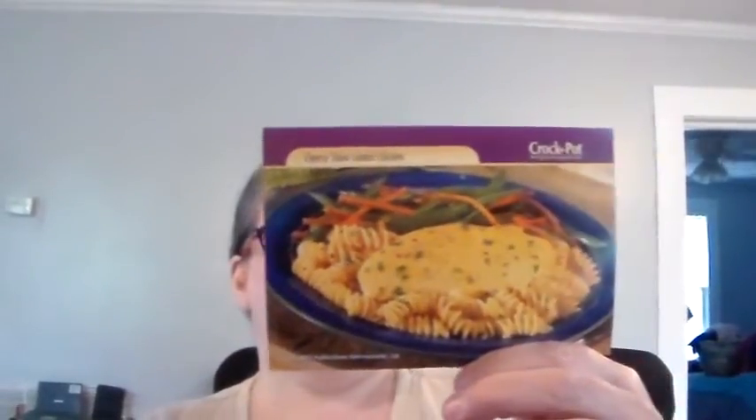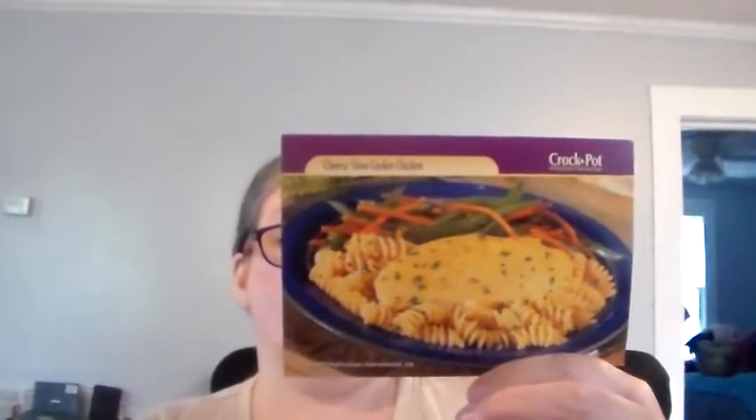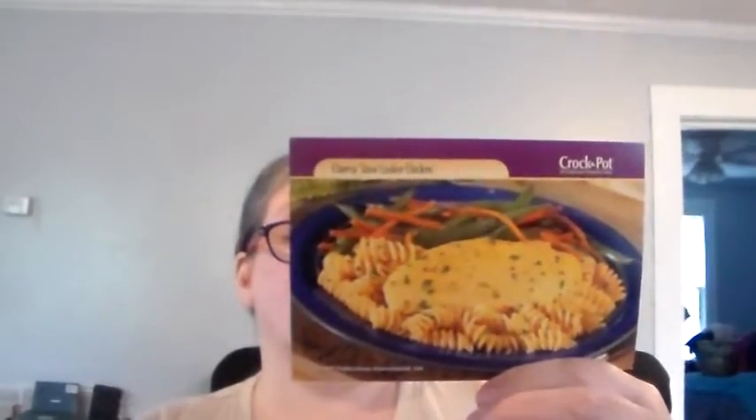Cheesy slow cooker chicken. Six boneless, skinless chicken breasts, about one and a half pounds. Salt, black pepper, and garlic powder to taste.